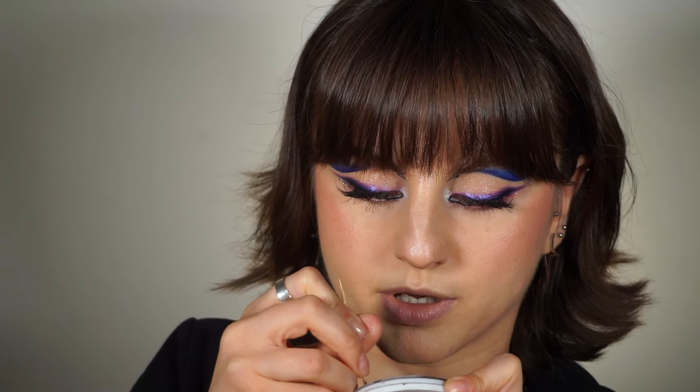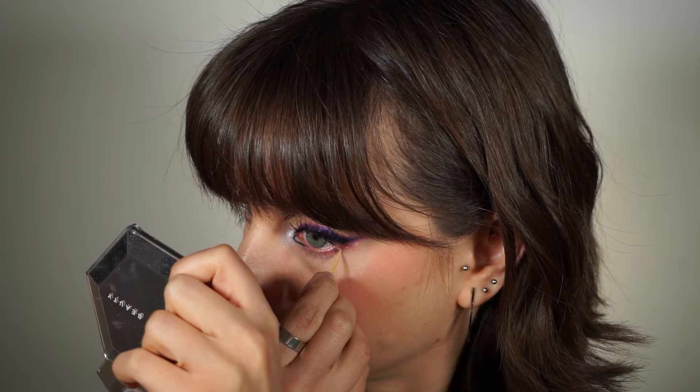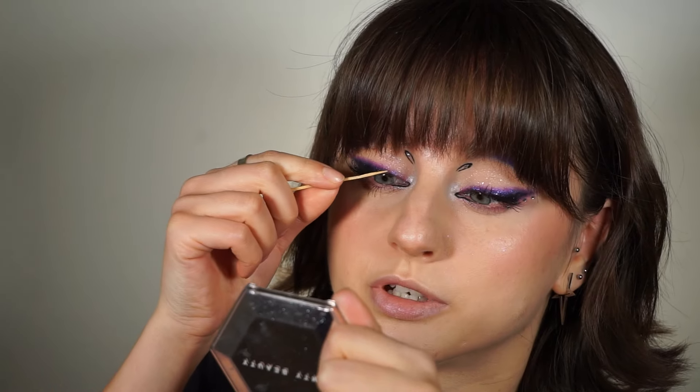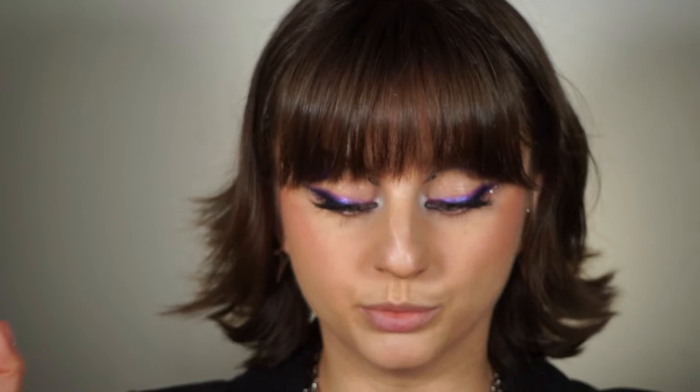Now that my toothpick has a little bit of lash glue on it, I can easily pick up the rhinestones and they'll stick. I'm going to put one more inside this little shape, but this shape is not shaping like the other shape is shaping. I don't have enough space — and I don't have the patience for this anymore.